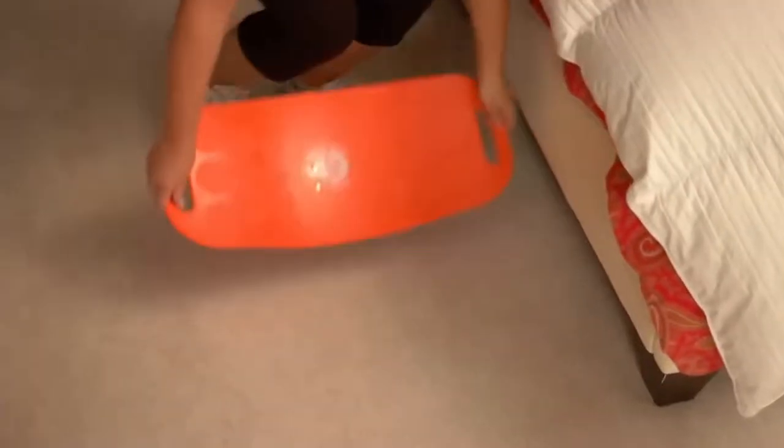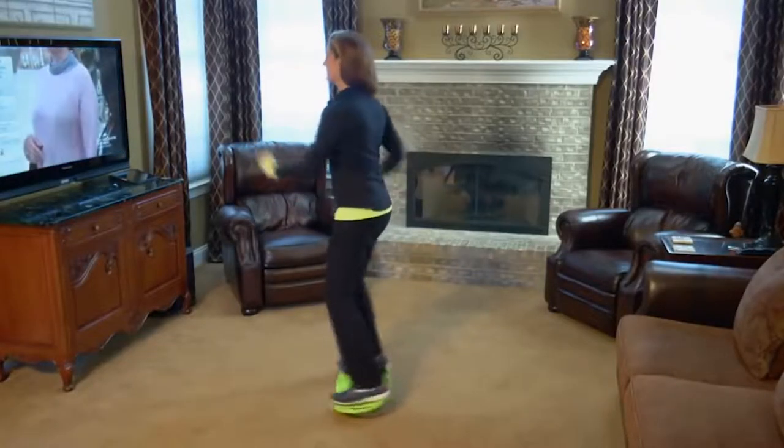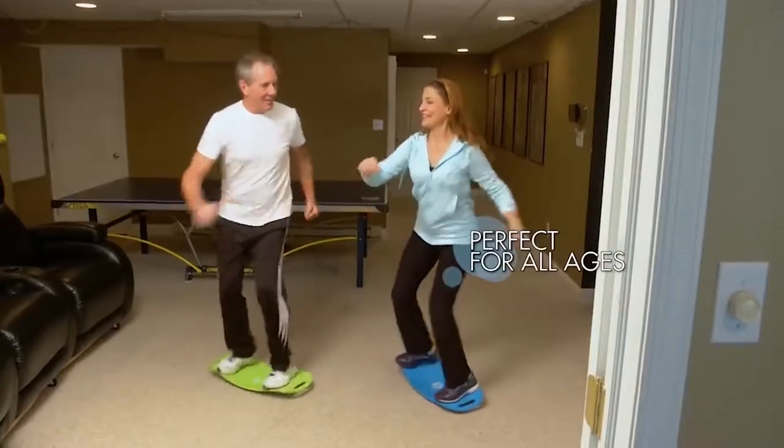You can get started with as little as five minutes a day. Do it anytime, anywhere. Do it while watching TV. This is a great workout for everyone, no matter your age. It's low impact and easy on the joints.